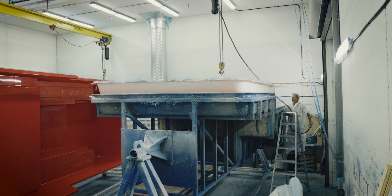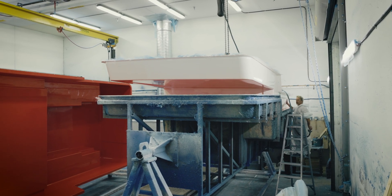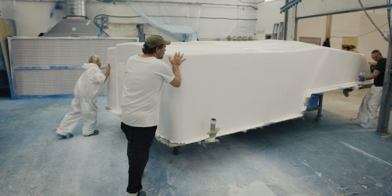Once the fiberglass is cured we then go in and use a contact adhesive to bond in our interior panels. The interior panels also have the foam that makes up the insulation of the entire camper. Once those panels are in we're then able to demold the whole part.